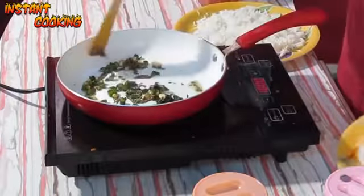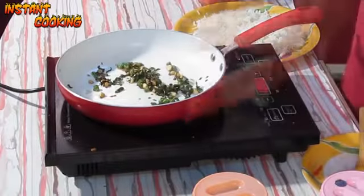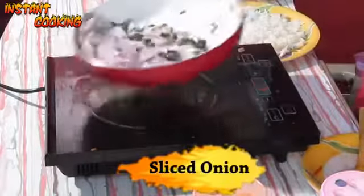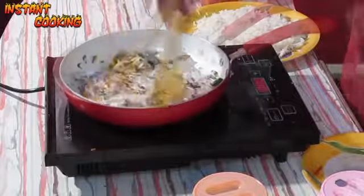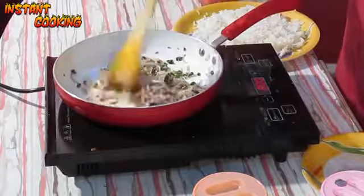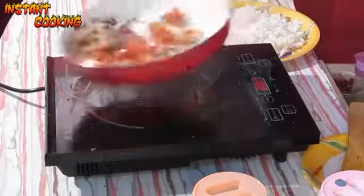Now add one sliced onion, toss it up, and cook till the onion is transparent. Now our onion is pink, so we will add 2 chopped tomatoes and toss it again.